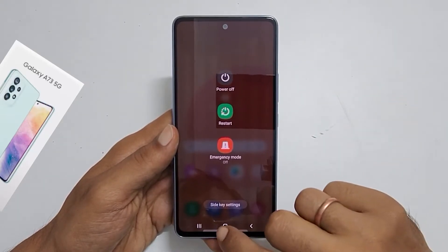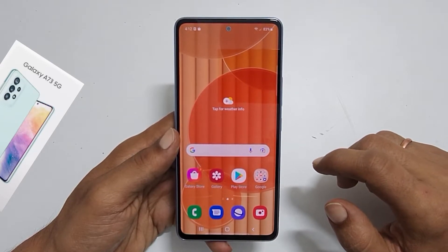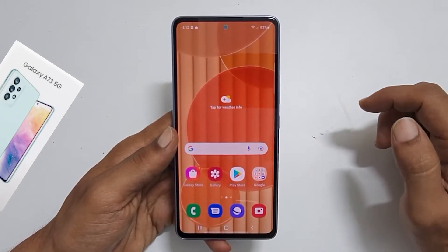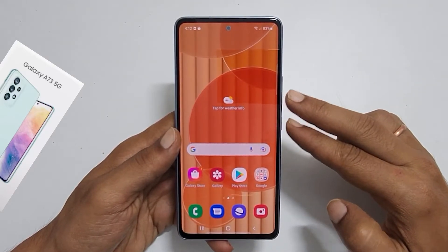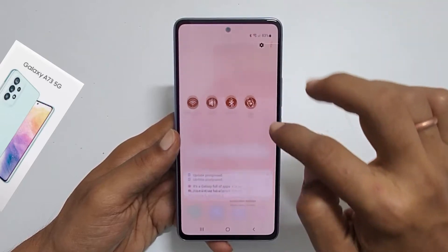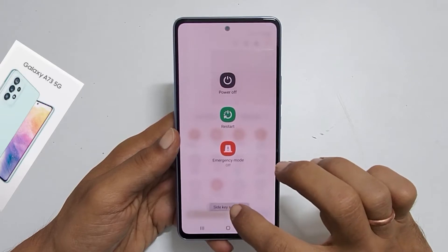The third method to switch off Galaxy A73 is assigning the power menu to the side key. Go to the power menu using the hardware button combination method or quick panel method. You will see the side key settings at the bottom of the page — tap on it.